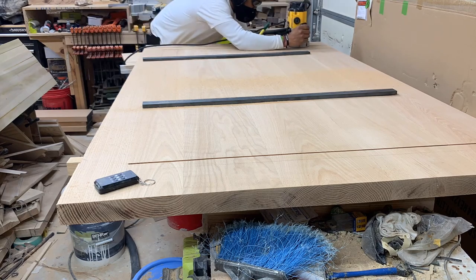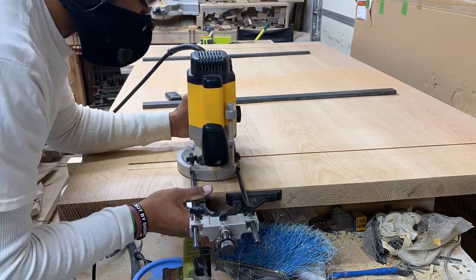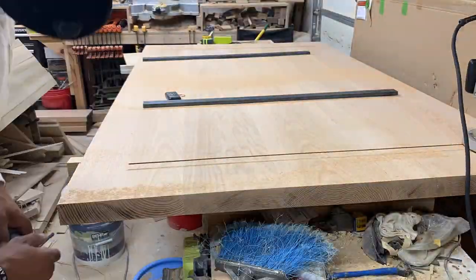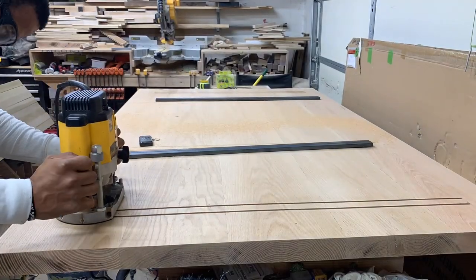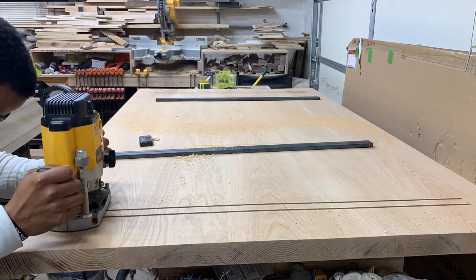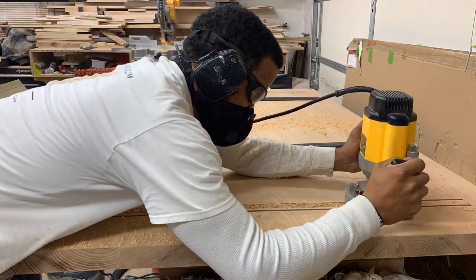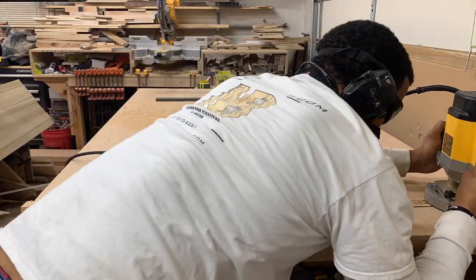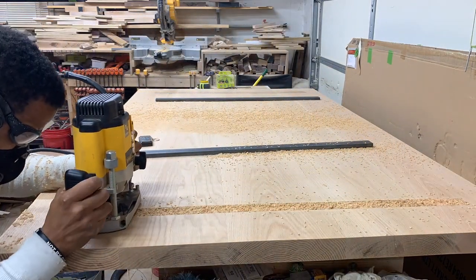When I install these C-channels, I like to recess them down into the table so they're not below the actual bottom of the table — I just think it's a nicer finish. Here I'm hogging out the material in the middle to allow the C-channel to sit recessed, flush with the table.